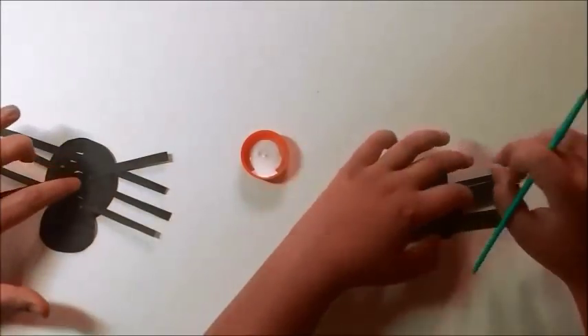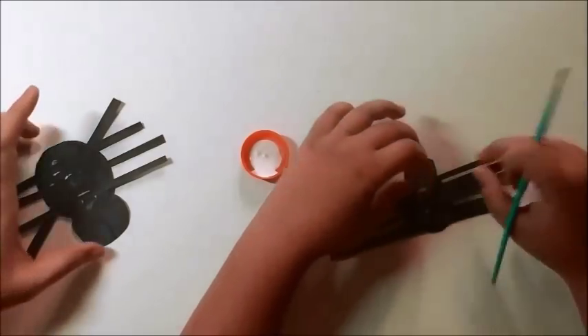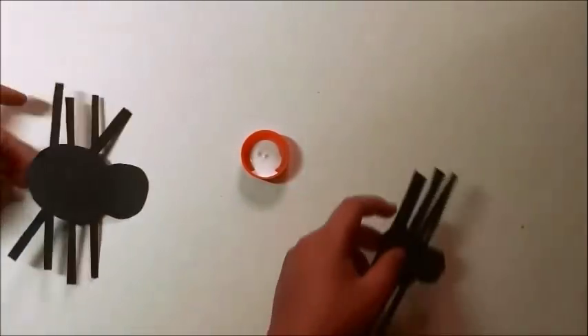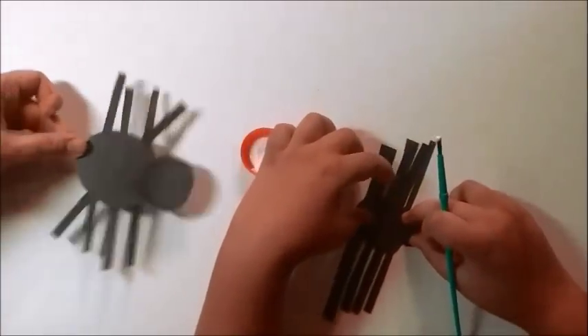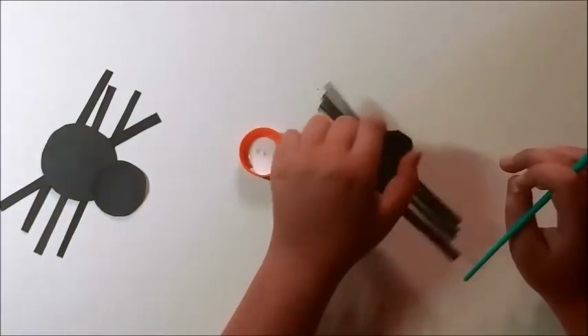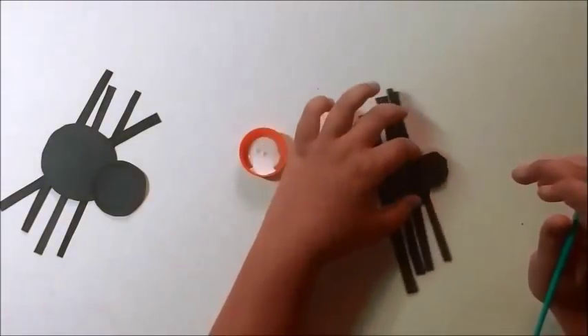Now press on it just to make sure that the legs will get stuck really good. Then we're going to turn it again where we can see the spider. My spider's creepy curly — look at that! If the legs happen to be too long, you can always cut them a little bit, but we're going to do that later.